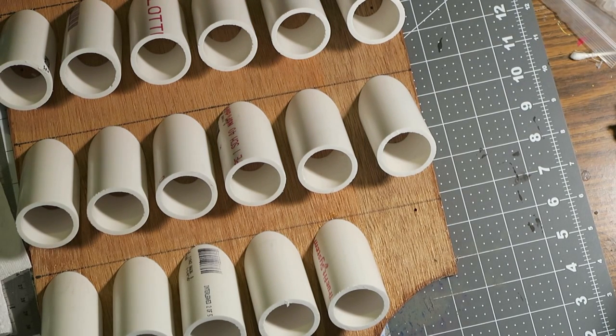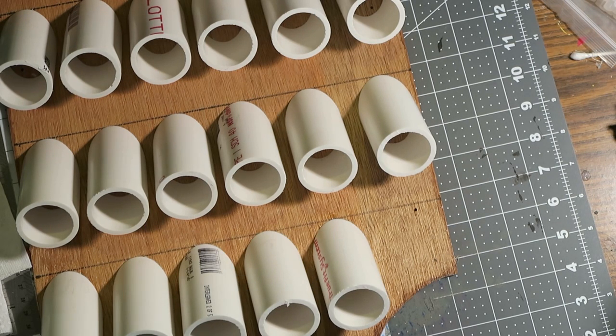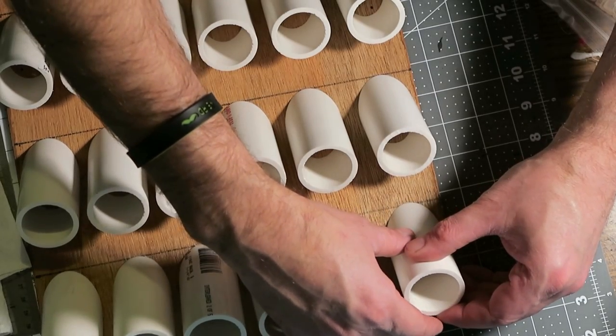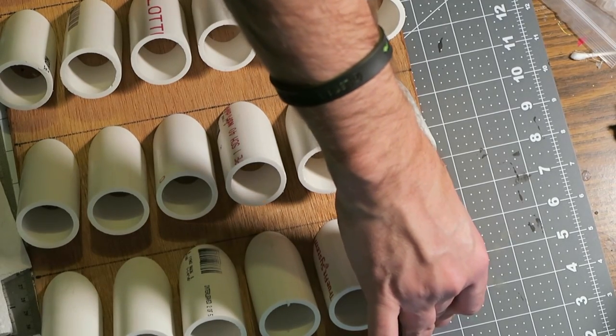In this step I'm super-gluing the pieces to the board. I've pretty much done them all already and I'm just doing this last one to show you. Let me get some glue on this last piece, glue it down, and try to line it up as nicely as I can with the others. Hold it in position for about 30 seconds, maybe less.